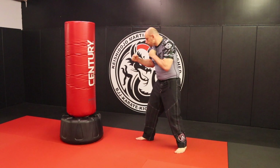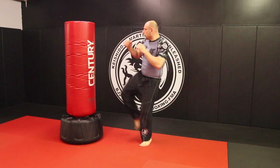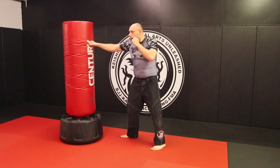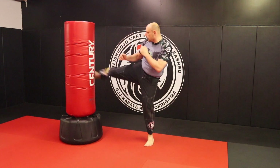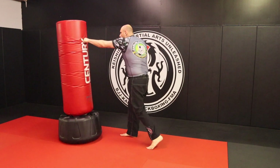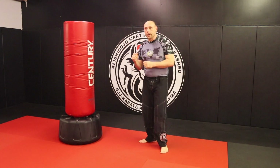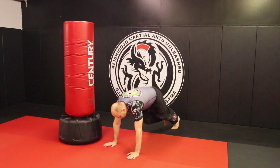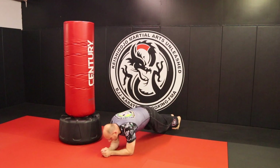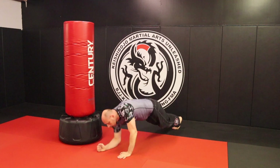Finally moving on. Pendulum step in, three straights: cross, jab, cross, kick, get out of range. Come back in, cross, jab, cross, kick, get out of range. Your exercise on that is going to be the plank — go ahead and do a standard plank, either like this or like this. If you really want to challenge yourself, you can work that out.